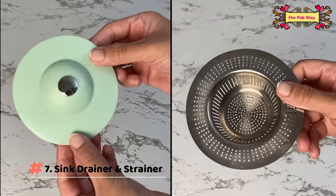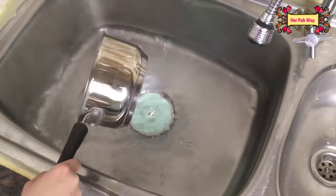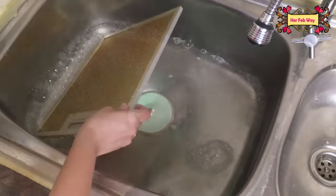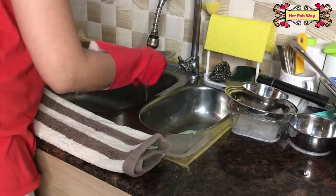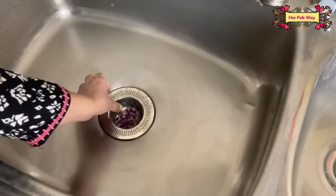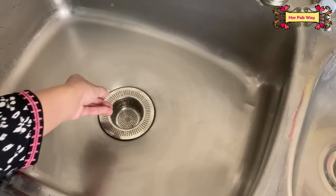Our final product is these two very useful sink strainers. First, there is a silicone drainer which also works as a sink stopper — if you want to collect sink water for any kind of cleaning, this drain stopper will temporarily block your drain. The steel strainer is also very important: when we wash utensils, small food chunks can clog the drain, but the steel strainer collects all that dirt so we can easily clean it and keep our drains clog-free.